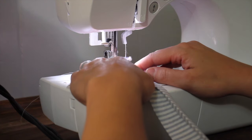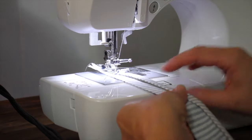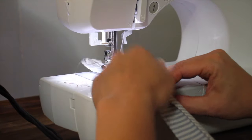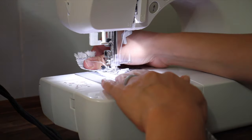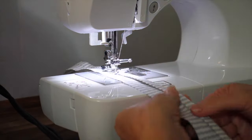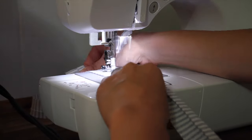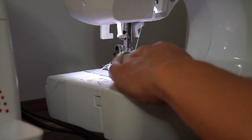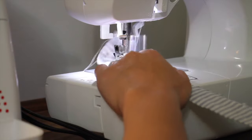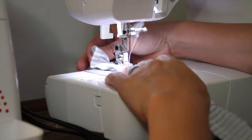Next I'm going to take this over to my regular sewing machine and sew right on that fold line just to tack it down. Then on the raw edge side I'm going to create my ruffle. To do this, place your sewing machine at the longest stitch length and the highest tension. You'll notice as you start sewing that it's going to gather up into a ruffle.